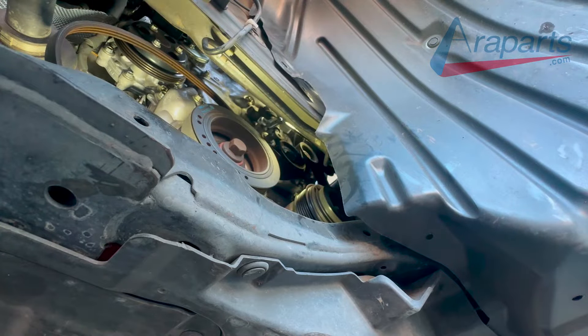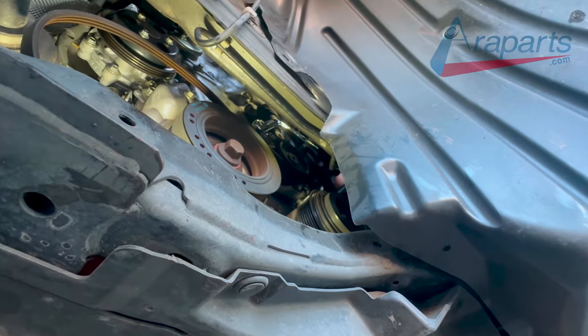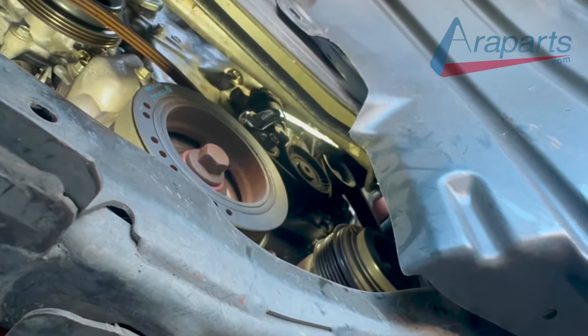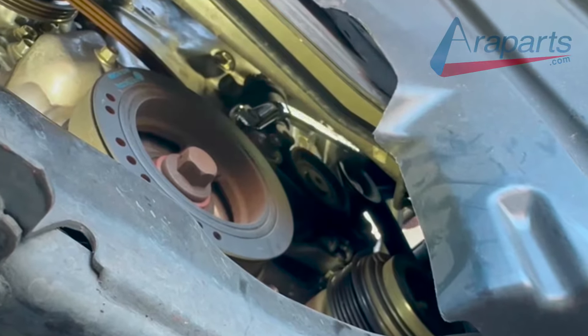Now you can also cut the belt if you want to, but this is not my car. I try to generally avoid damaging old parts when removing them just in case there's something wrong with the new part. But yes, you can cut the belt if you plan on replacing it and everything looks fine.